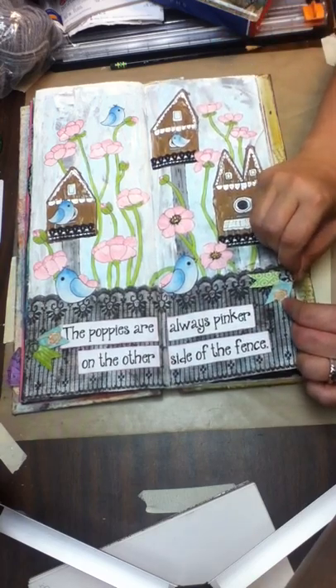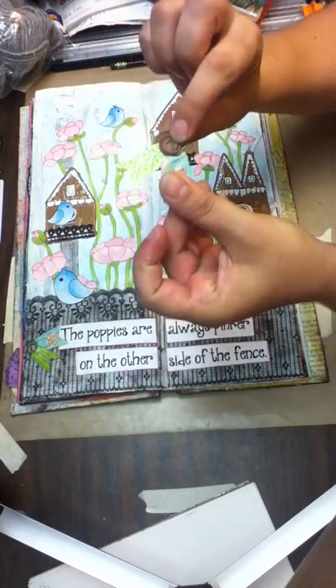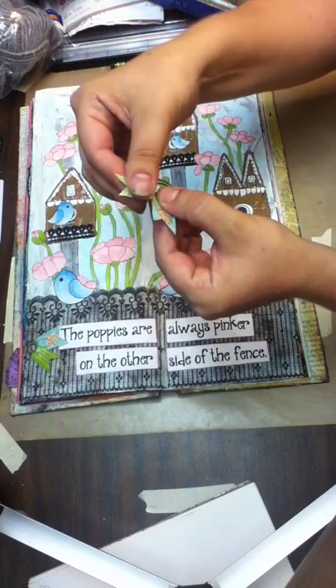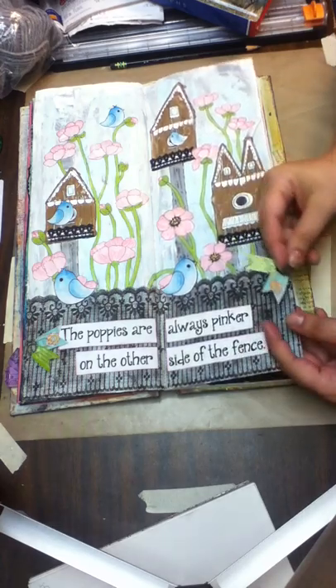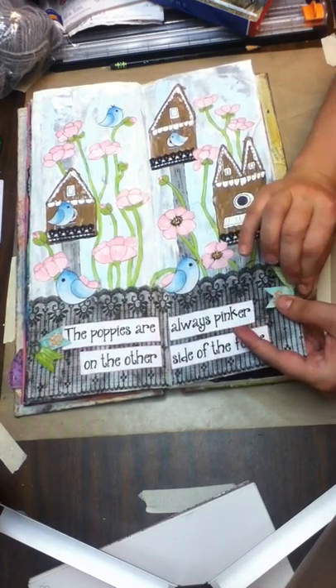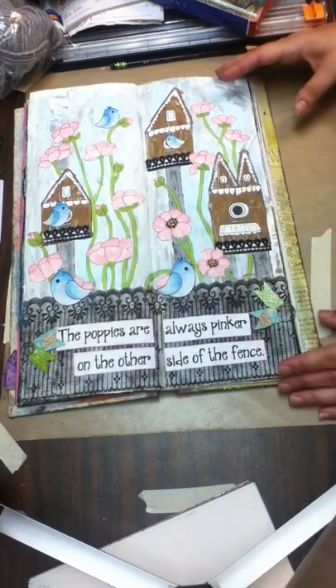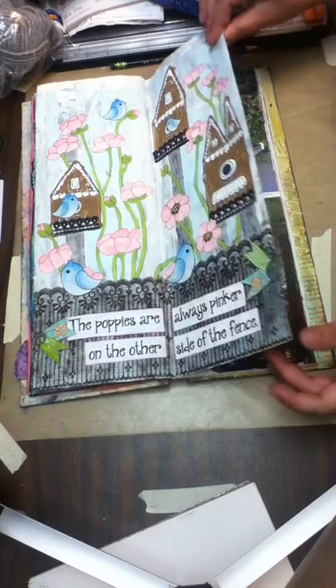These are just little swirly paper clips. I fed washi tape through and then put the pieces together, cut a little notch, and put a couple on each one. I saw somebody do that in a video and thought it was a really good idea. And it says, 'The poppies are always pinker on the other side of the fence.'